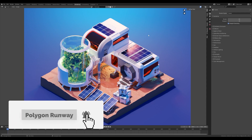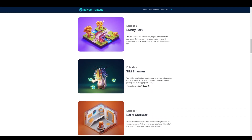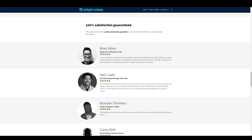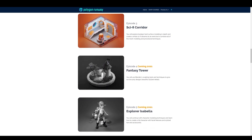Hey everyone, welcome to the new quick tip tutorial. I got a lot of requests about how I do these plant containers, so I thought it would be a good thing to do a short tutorial. We'll be creating something similar to what you can see here. I try to keep these quick tutorials really short, so we have to rush. If it's hard to catch up, check out my courses on polygonrunway.com — there's a new one on character modeling and other illustrations, designed to take you from beginner to comfortable. You also get access to our closed community group.